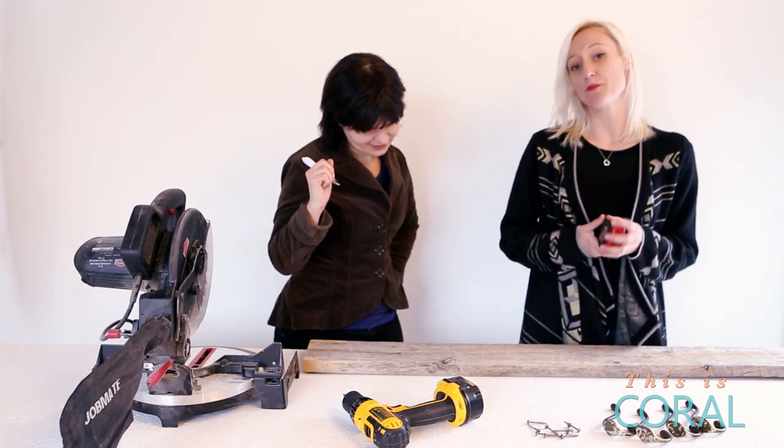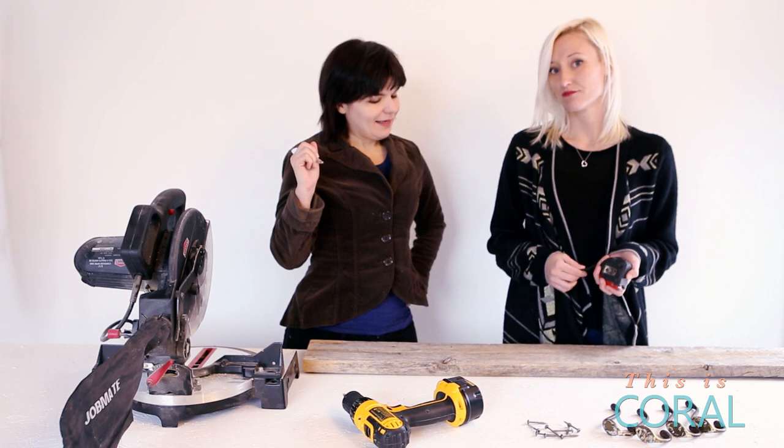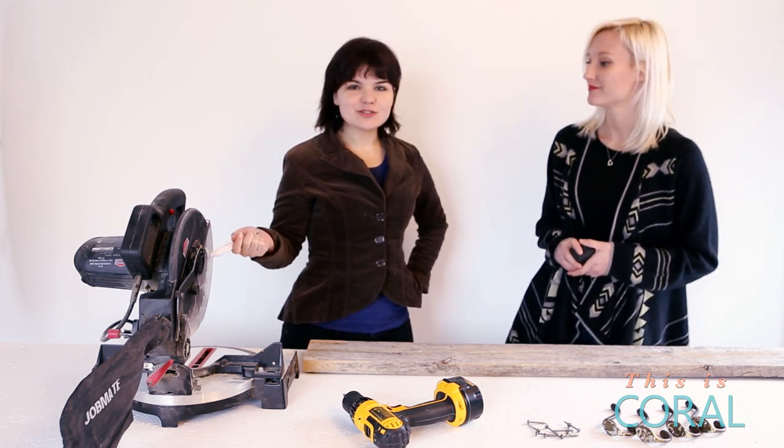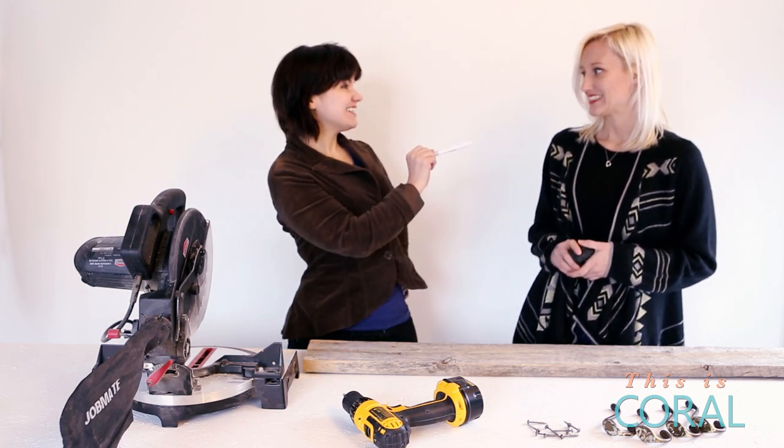Alright, so now that we have the board measured, we're gonna need to use a saw to cut it. I'm gonna be totally honest with you — this is borrowed. I've never used one like this before. But how hard could it be?